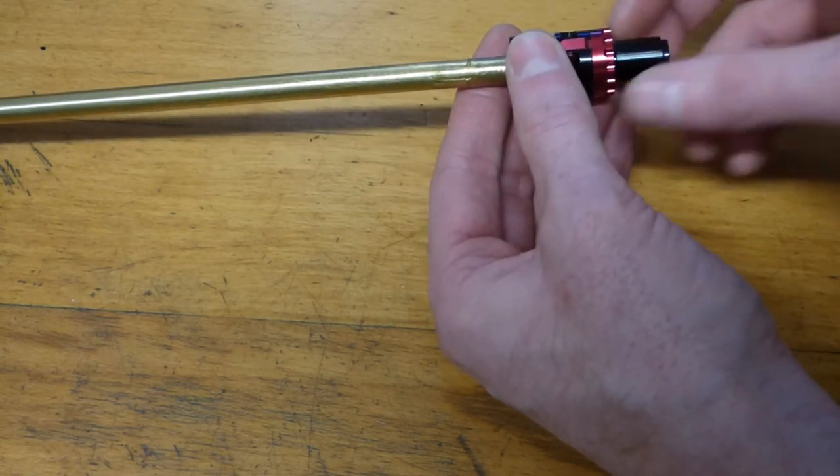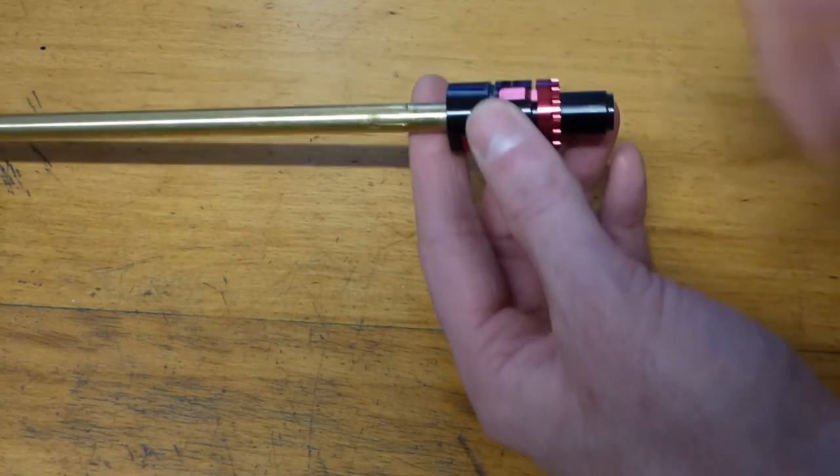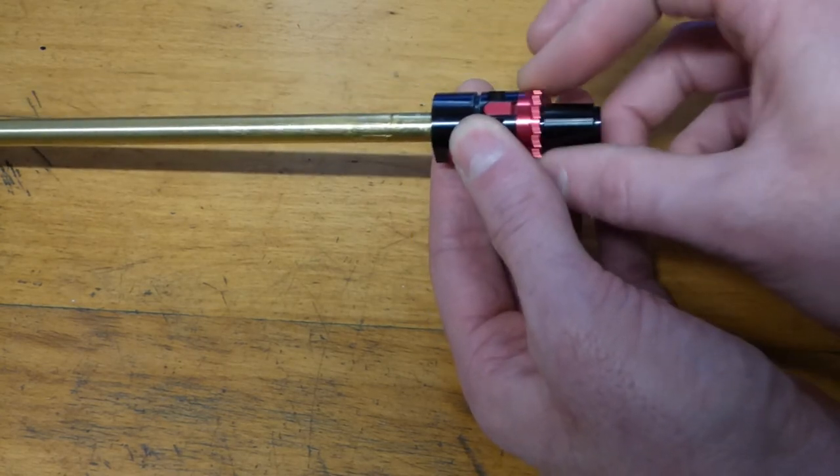We're just going to put a new o-ring in that gap so it holds that on, and it also makes that stiff to turn — so once the hop's set it's not going to rotate during the functioning of the gun.